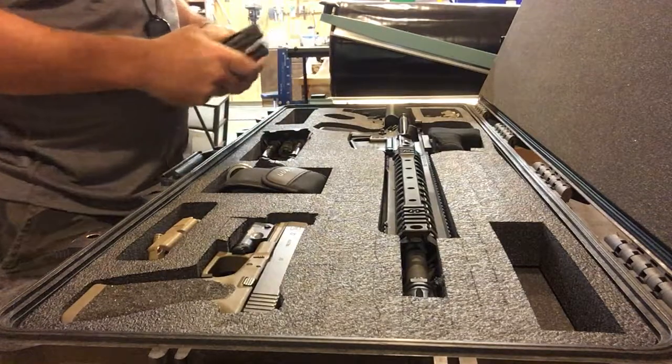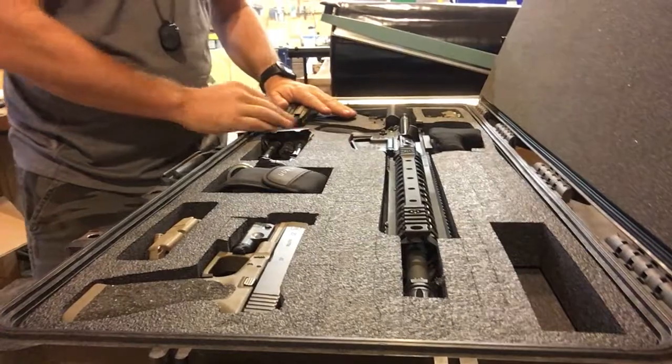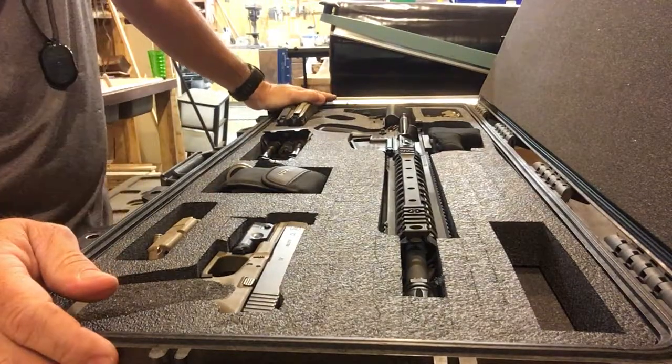Most all of our inserts have at least room for two mags, maybe four. It just depends on what the case is, but you can see them on the 3D drawings as to what they actually will hold.